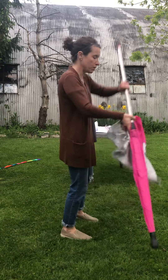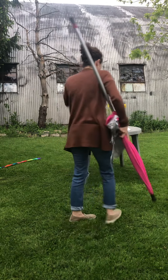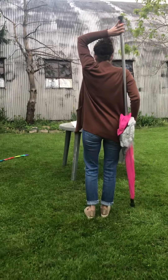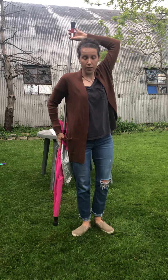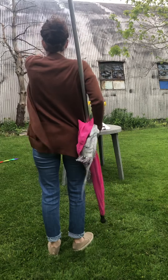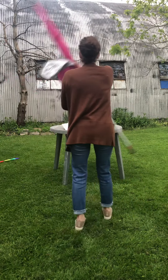So first your back is gonna be towards the audience. You're gonna have your left foot behind your right, and then you're gonna turn to the front. That way is the front. You're gonna bring it around to a right slam.